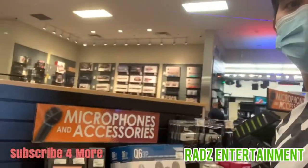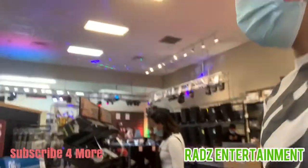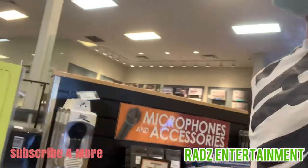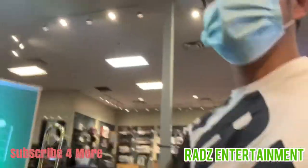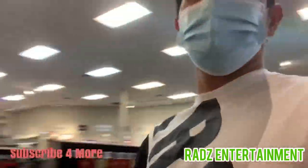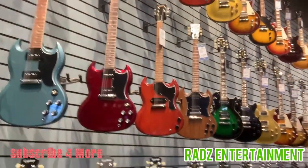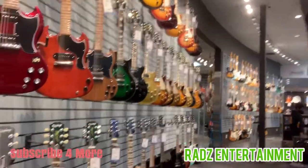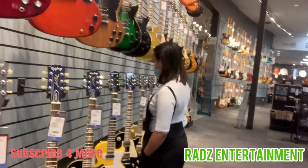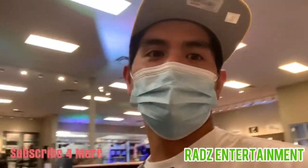This is the other side of the store. We're looking for microphones and here are the electric guitars — they're so good, beautiful! Okay, that's it for today. Let's go now for grocery. Bye!